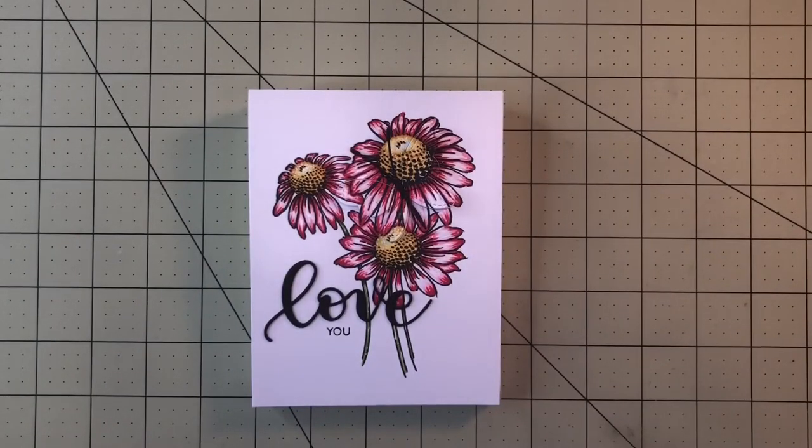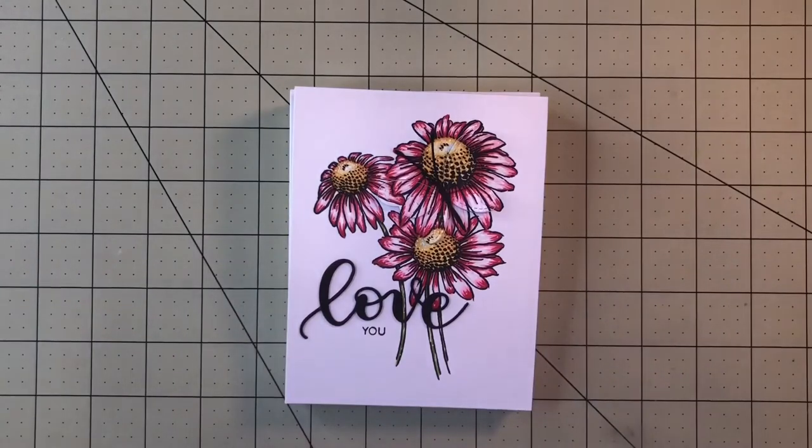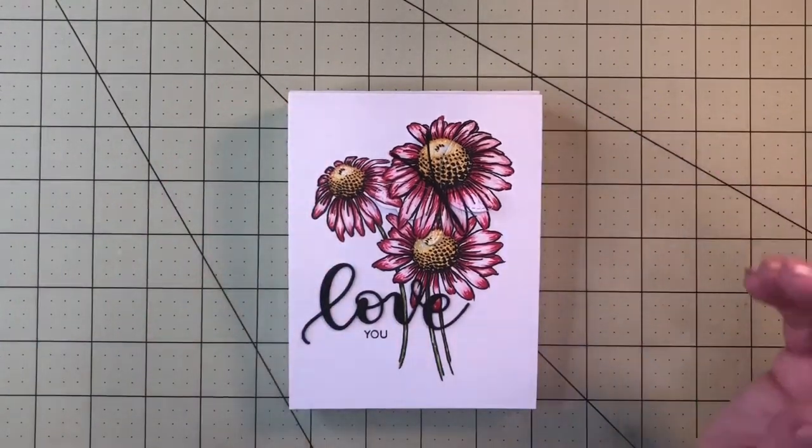Hey guys, this is Jessica Lorenko with this brand new YouTube channel. I'm so excited to be here today to share with you a tutorial of one of my cards. After so many requests, I was finally able to set some time aside and learn how to do it. Here I am with my first video ever — hopefully you will enjoy watching me create this card. I think making handmade cards is so special and so much fun, so let's see if you can stick around with me.